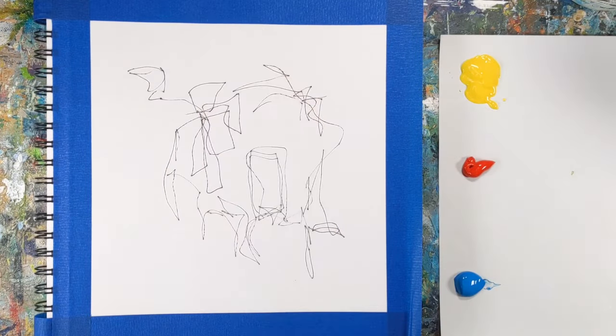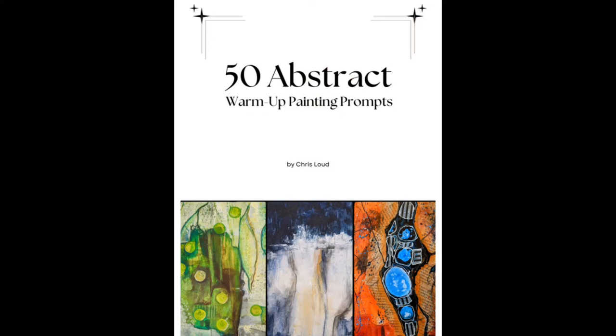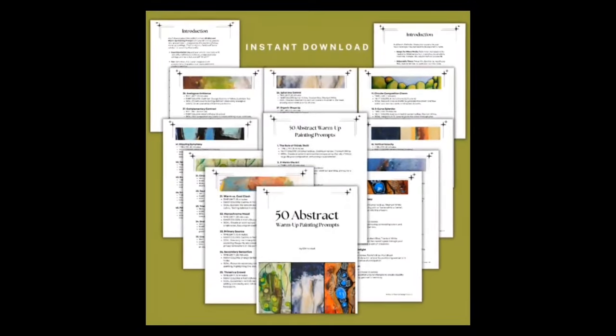The prompt is number 39 in 50 abstract warm-up painting prompts. I'll leave a link to that download in the description.